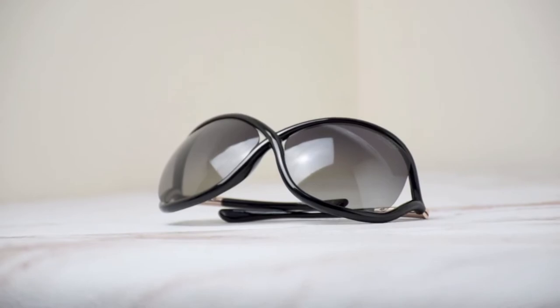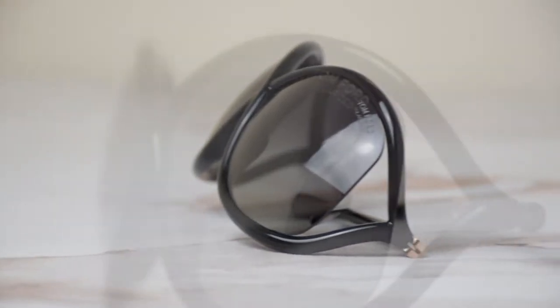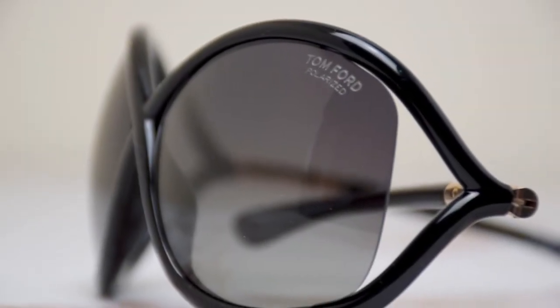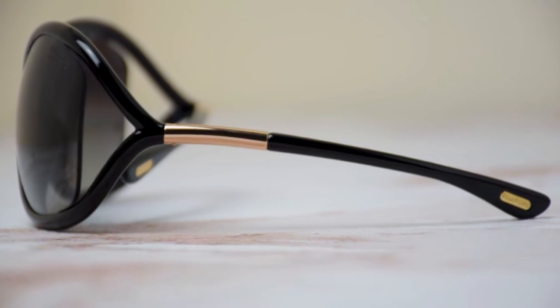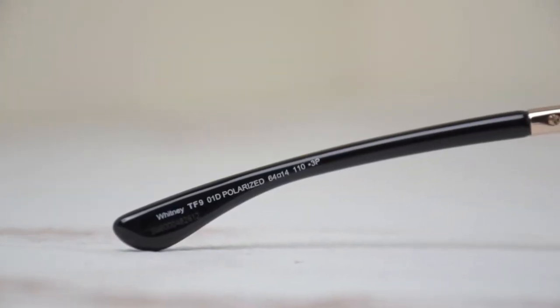The color of the frame is shiny black and gold, and the lenses are polarized gray. Taking a closer look at the lenses, you'll see the Tom Ford logo engraved into the lens as well as on the temple tip in gold. It has a size of 64 for the lenses, 14 for the bridge, and 110 for the temple.